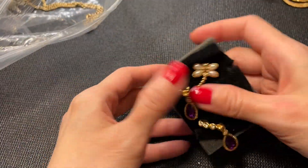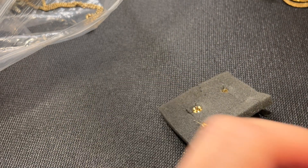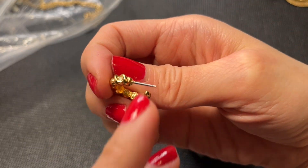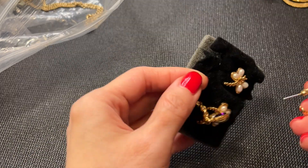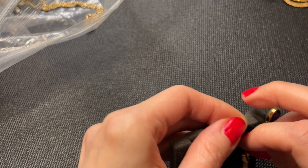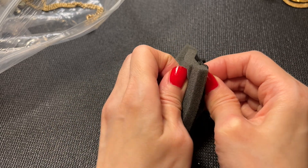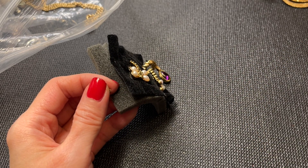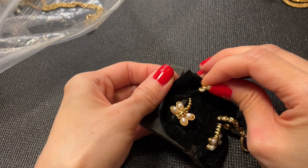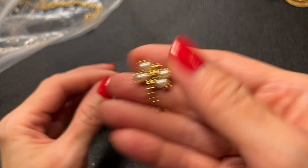Then we have some earrings — oh, these are beautiful! These are marked Avon. Unfortunately they have a little bit of a greeny thing going on so they'll definitely need to be cleaned up, but hopefully it'll be an easy clean-up. The top ones are probably Avon as well — really pretty dragonfly style earrings.